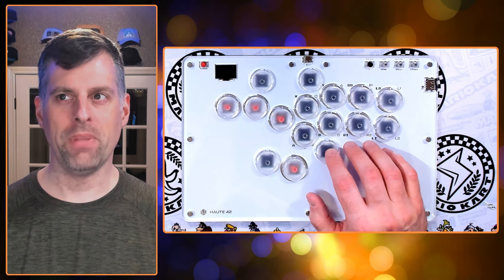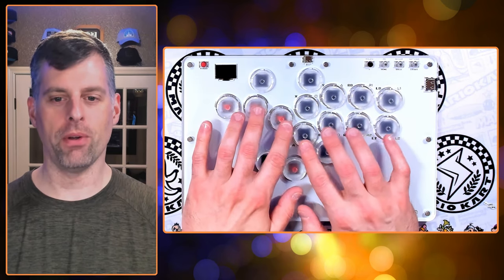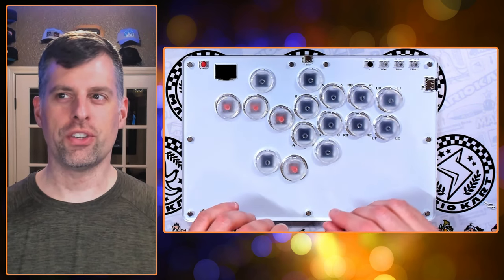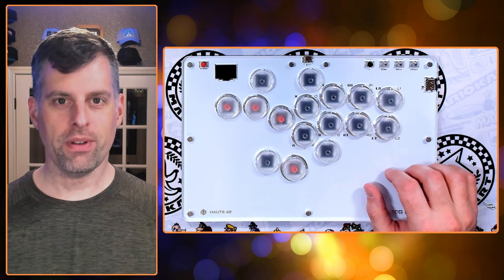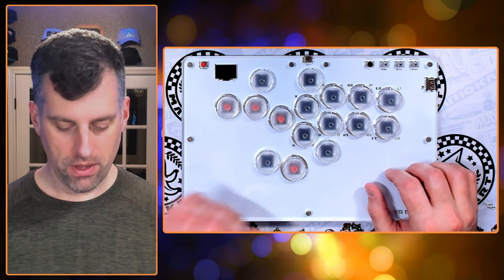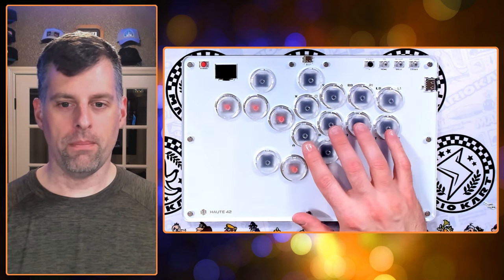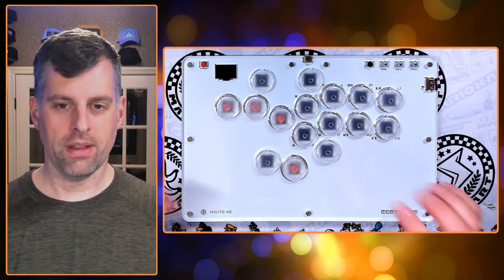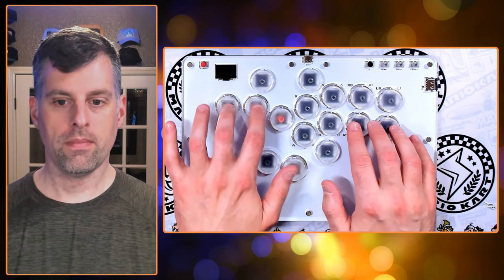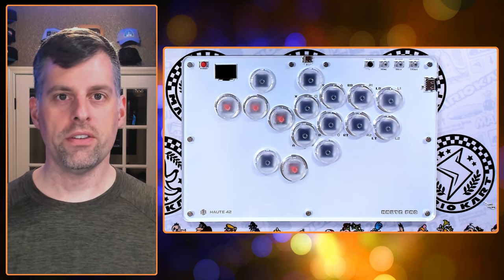They are a little bit louder, but I kind of expect tactiles to be a little bit louder — at least a different sound profile. You can kind of hear an extra bump in there from the tactility, and that's what I expect. If you want ultra quiet, you go with the Ghost. So there's our sound profile on an acrylic sandwich style board.